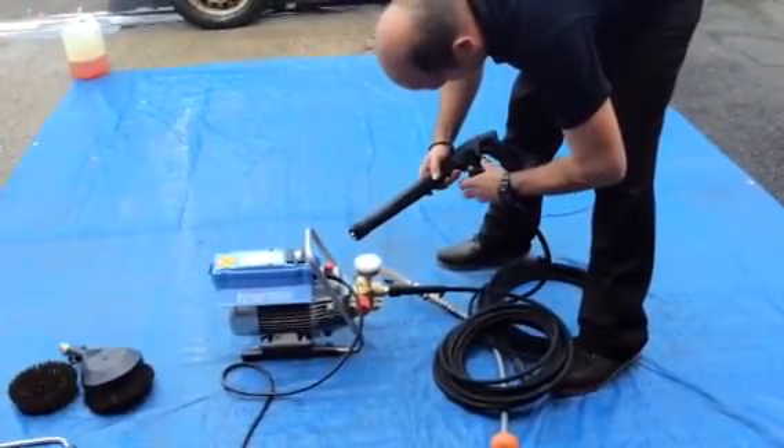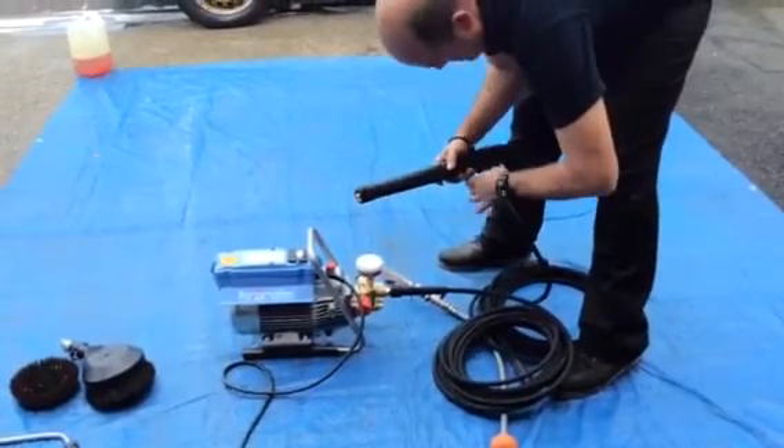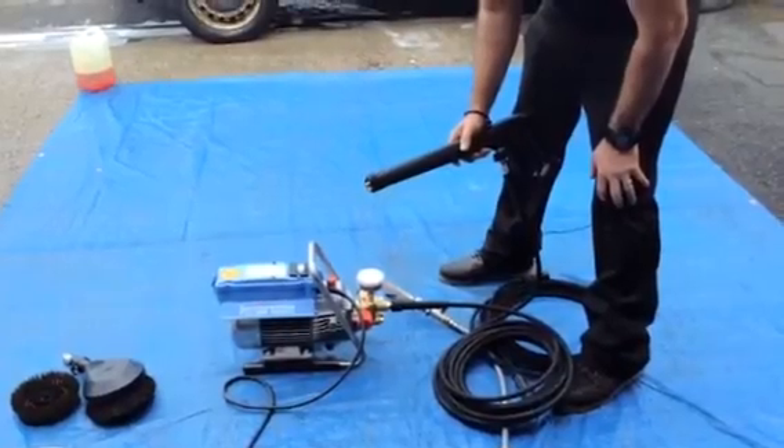That's available in 10 metre, 20 metre, or 30 metre — we have all different lengths. Simply screw on and off you go. Thank you very much, Q-Washers, eBay and YouTube.